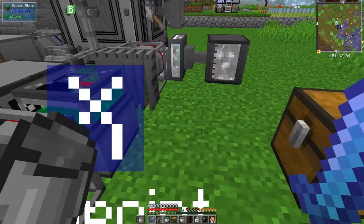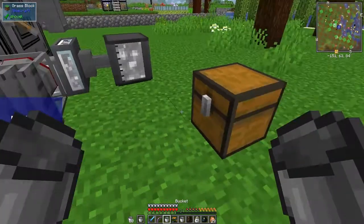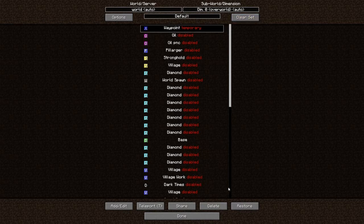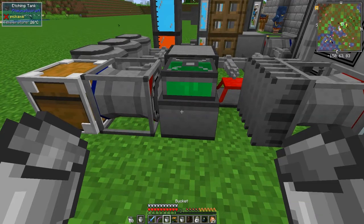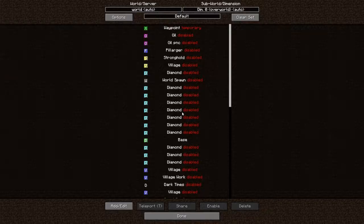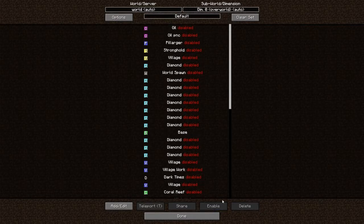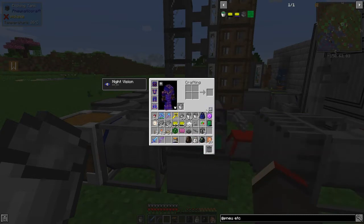I've still got another bucket of etching acid. I pressed X and created a waypoint - let's delete that temporary waypoint. I also keep pressing the sort key by mistake. We've got those buckets - that's a bit better, a bit more space.